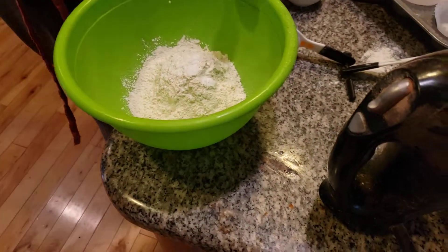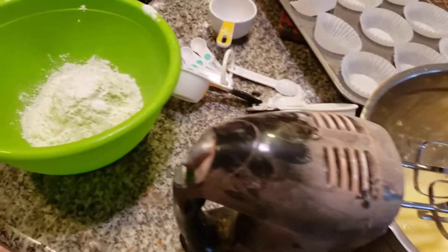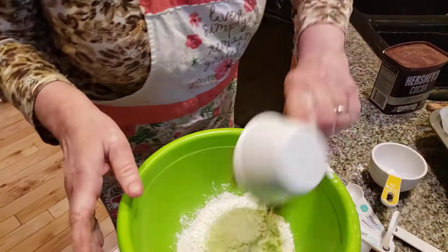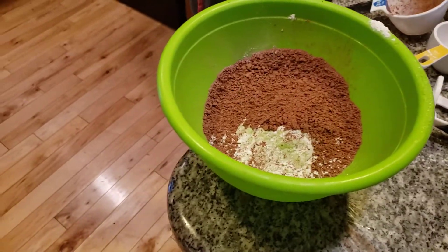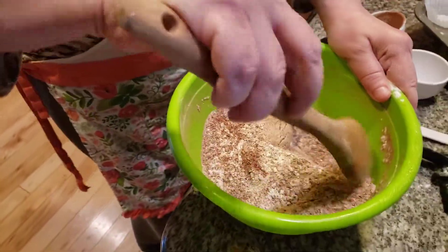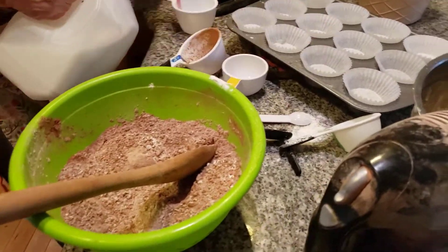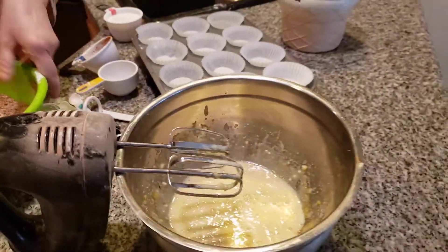And now I'm adding in three-fourths cup of cocoa powder. We're going to mix everything together. I also have to add in one cup of whole milk — make sure it's whole milk. Now what I'm going to do is add the dry into the wet, and then we're going to add the milk.